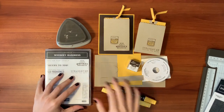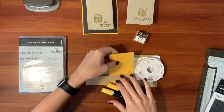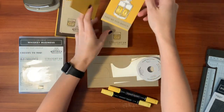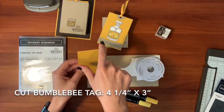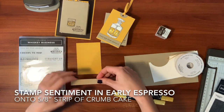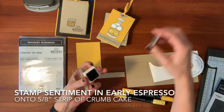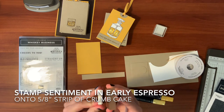Let's start off by making the tag. We're going to start off with bumblebee. This tag is what we're going to be making — it is four and a quarter by three inches in bumblebee, one of the new in colors. We are going to stamp our sentiment, "your top shelf," with early espresso. All of the ink we're using is with the early espresso.